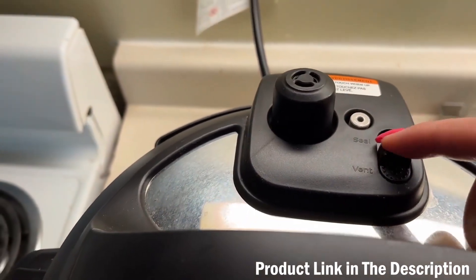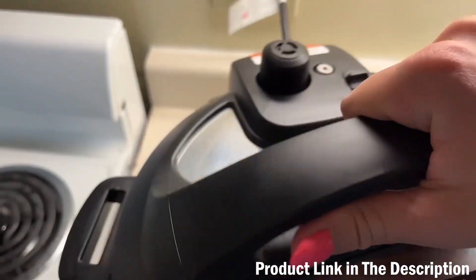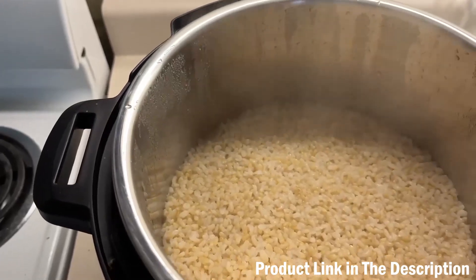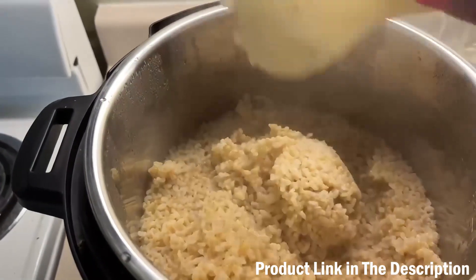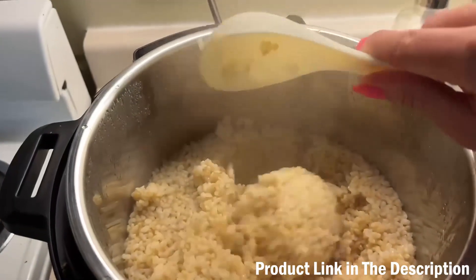Here's how you release the pressure — you just open this vent and the pressure is released. If there was pressure left, you'd see a lot of steam coming out. Then I open the Instant Pot and you can see the rice has been in here for a while, kept warm, and none of it's burnt — it's all fresh, perfect rice.